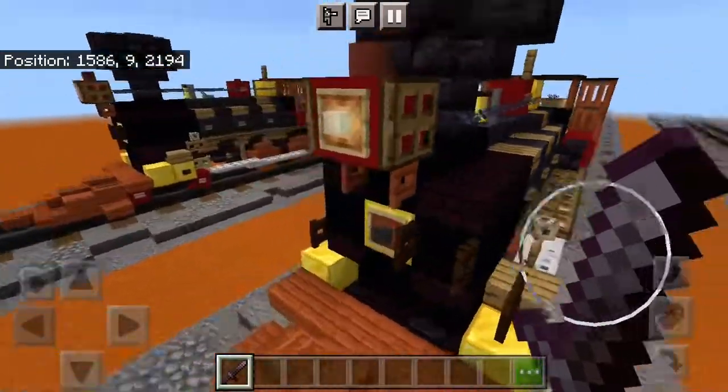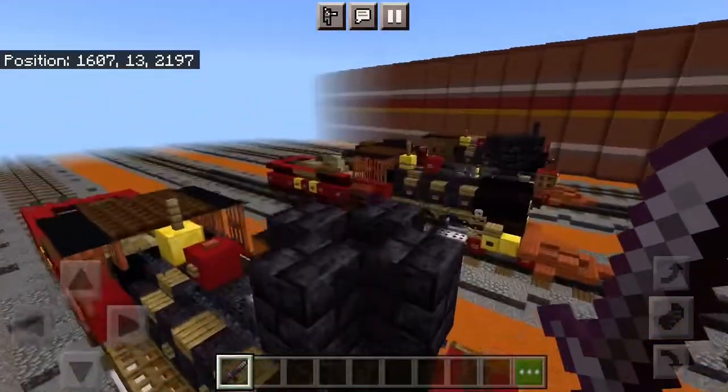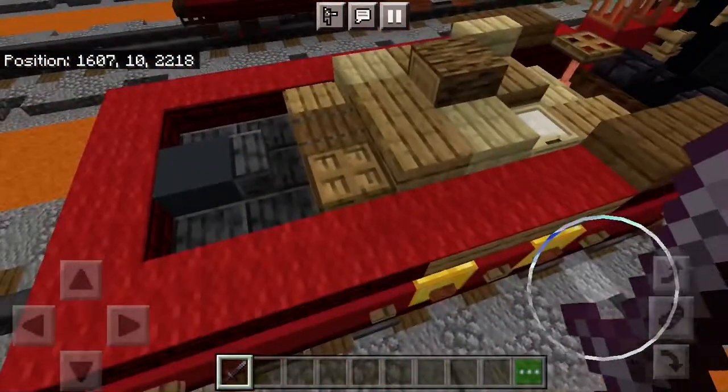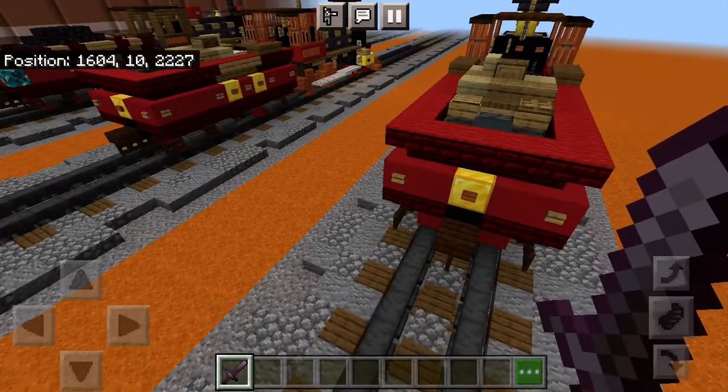Once you get that done, you can go ahead and clear your items. It looks like everything is in order and this train looks beautiful the way it is. I'd like to thank you guys for watching, and we'll see you next time — bye bye.